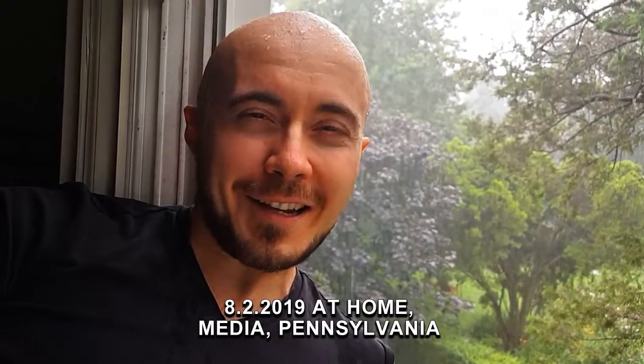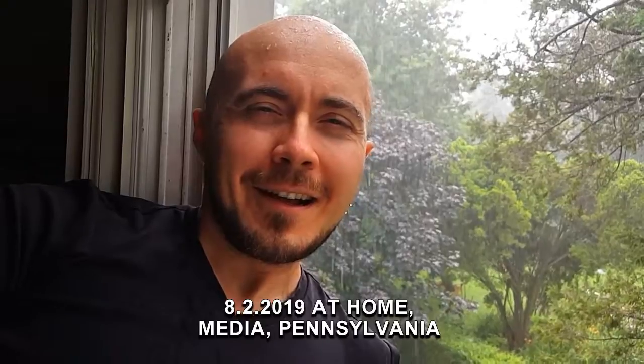Hi everyone, Oleg here. It's raining outside — I'm just looking out my window because I love the rain. I have a brand new video for you, hope you like it. First, I'd like to thank an anonymous supporter for supporting my efforts. If you'd like to support my efforts, click on the link in the comments below.